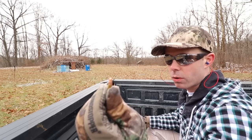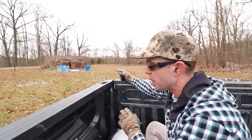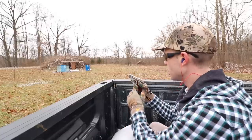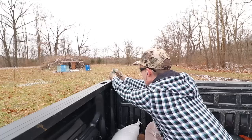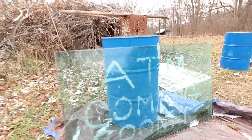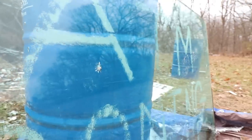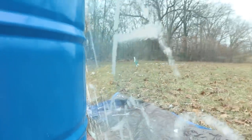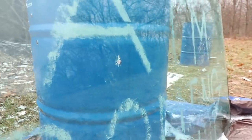First we're going to start with the .22 Long Rifle out of the Taurus PT22. I'm back quite a ways in my truck because these .22s definitely ricochet sometimes and I don't want any of that. The .22 looks like it just bounced right off that first layer — made a little mark but didn't really damage the glass very much and didn't even make it past the first layer.